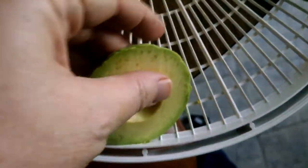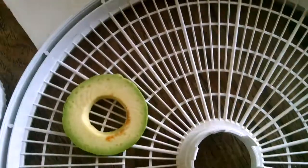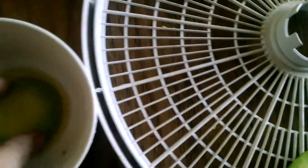The next one is going to be vinegar — just kind of soak it. This one will be lemon juice because I don't have a lot of lemon juice.